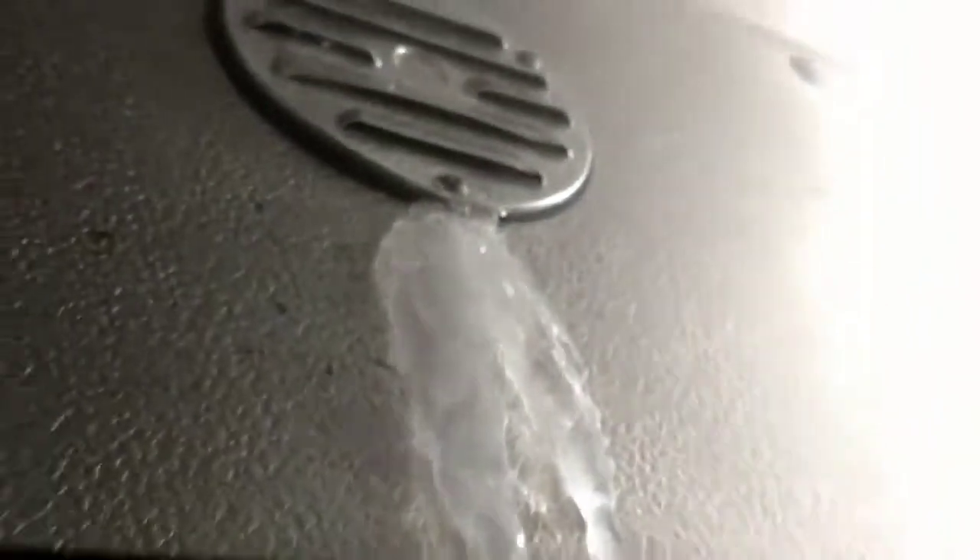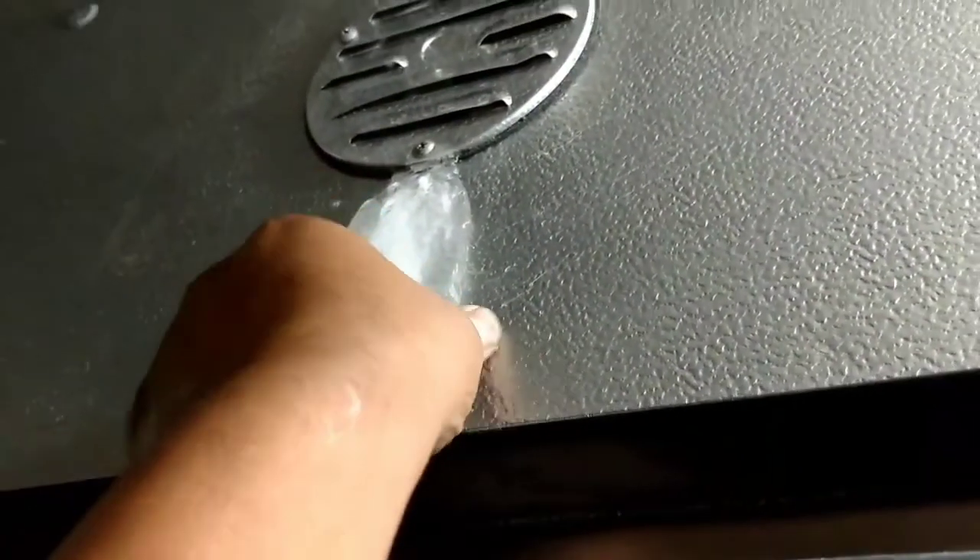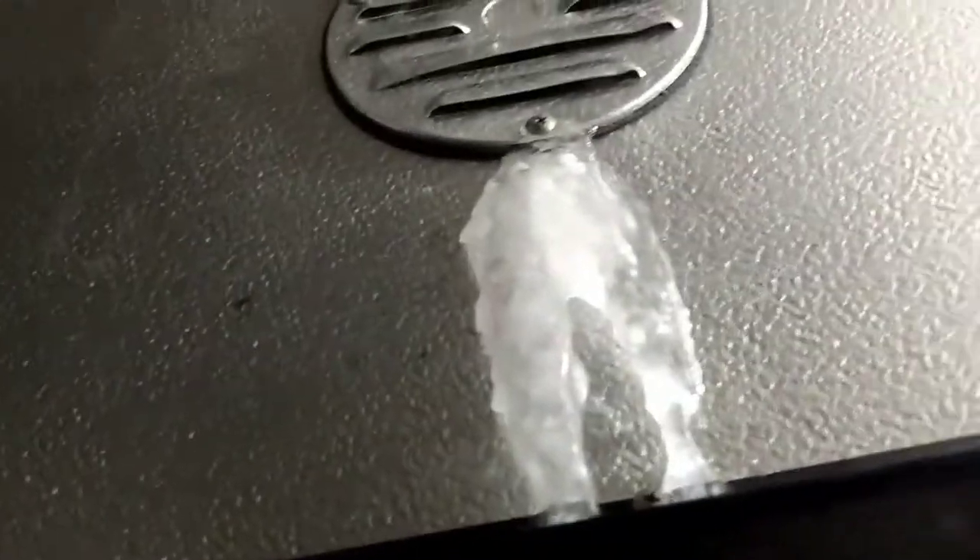The complaint for today is a pressure relief vent building up ice. I just broke this off on Monday. Today is Wednesday, so it's been icing up about every day or two.